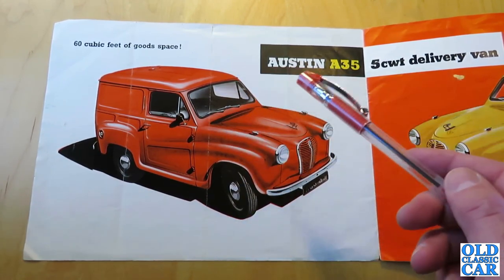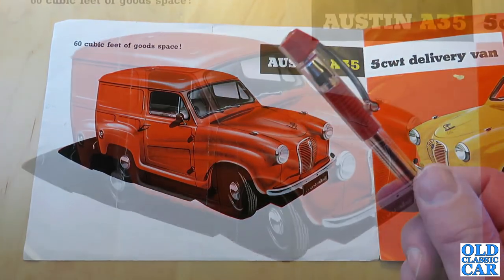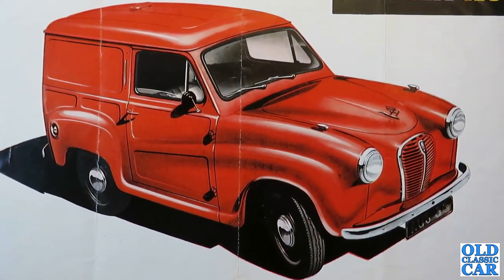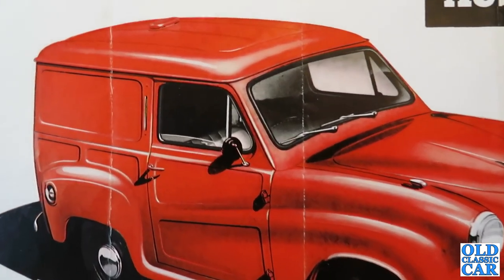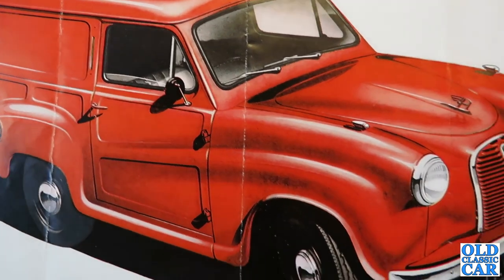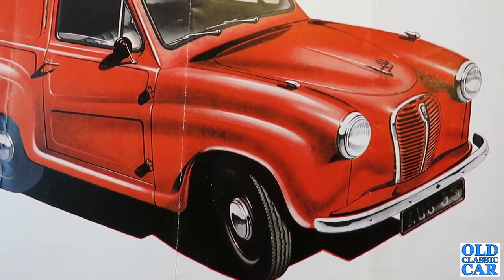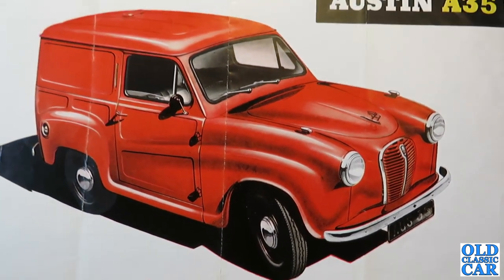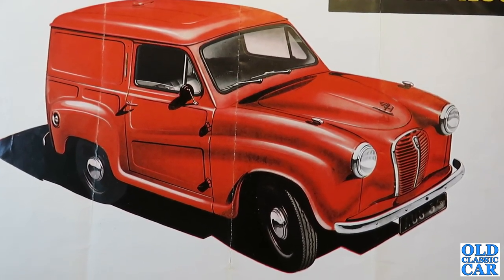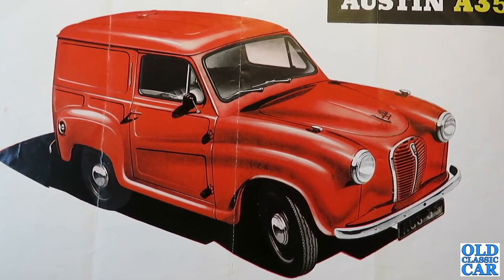The AV6 was only actually made for about six months. Then the AV8 came along — the Mark III version of the A35 van — introduced in October of 1962. That was rated at 600-weight and came with the 1098cc engine and SU carburettor. The base price was £388. It was a fairly rudimentary basic vehicle — the only options were a passenger seat or a heater.